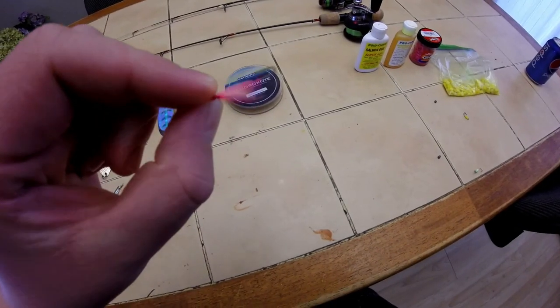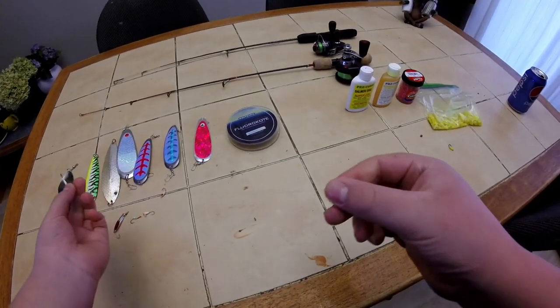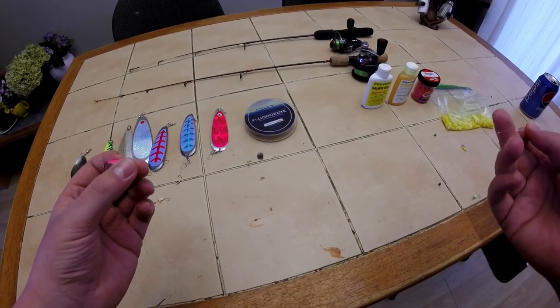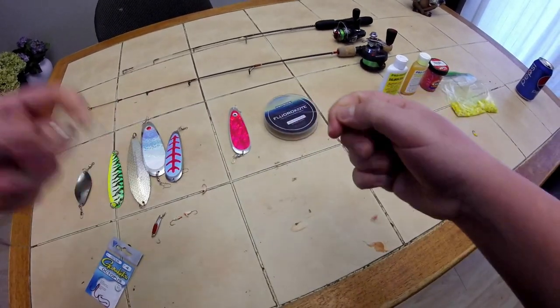This is the glow hook I've been having luck on recently — it's a pink and white one. I have it on about a 14-inch leader, then I have a split shot a little further down, halfway, to prevent tangles. You just make a loop and put it on your sling blade like that, and then you jig it — works really well.